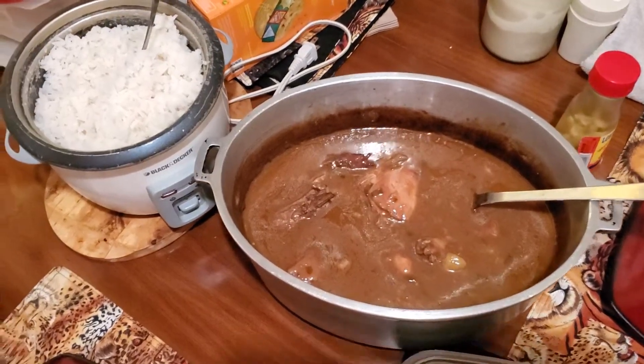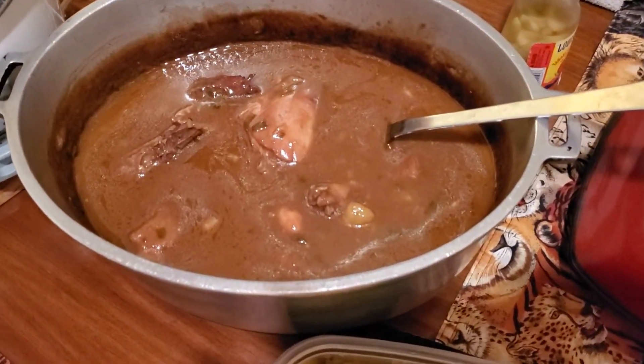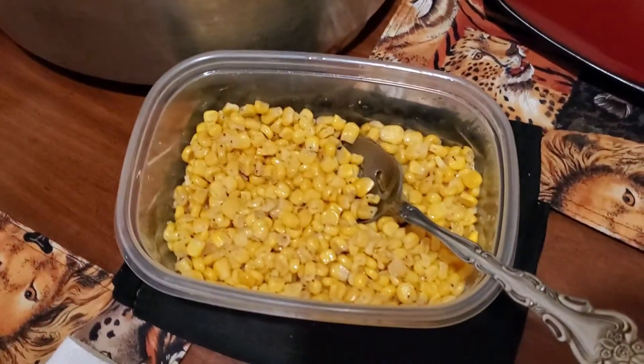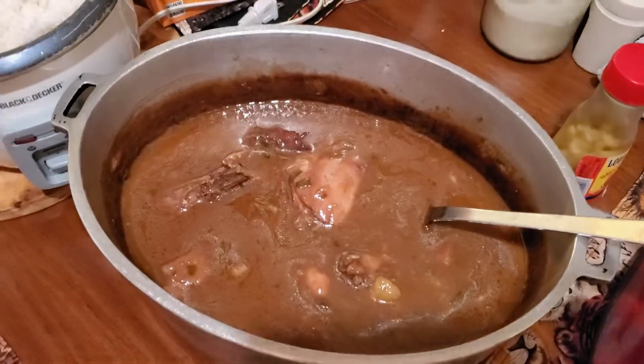And here is the final product - rice, chicken stew fricassee, and corn on the side. As always, we thank you for watching and we'll see you in the next video.